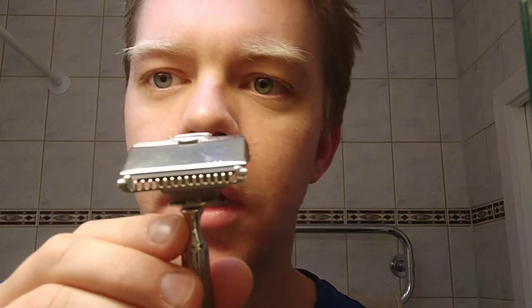So first off I'm going to have to try and insert a blade. Looks fairly easy. I'll just put it here and then the lid goes down and we have a nice little edge there. I'm not sure if this is something I'd call open comb or not — I mean it's a little bit open. As I said, I've never used one of these before.